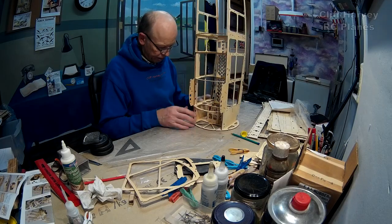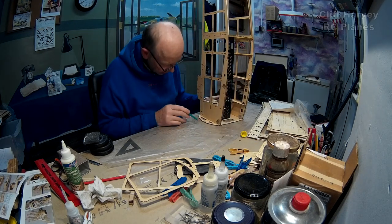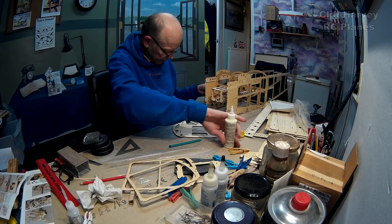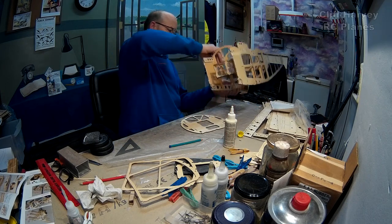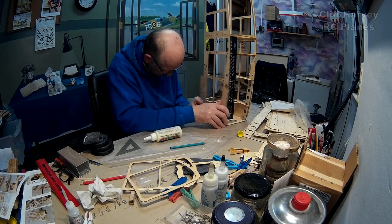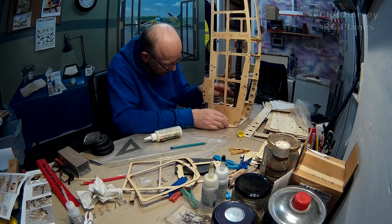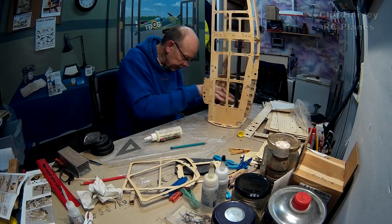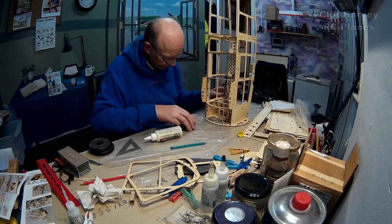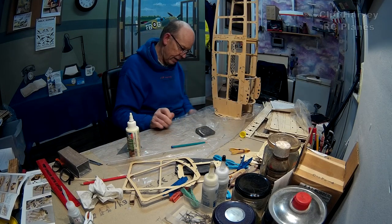Instead of fitting the rear formers, I thought I would fit this front one and let it dry overnight. I'll just mark it up and make sure everything's covered. Here we go — the large F1 fitment. Isn't it amazing how it goes in perfectly before you put the glue on? Check all around — it's in. I'll put some weights in there and let that set. We'll have a look at it in the morning.